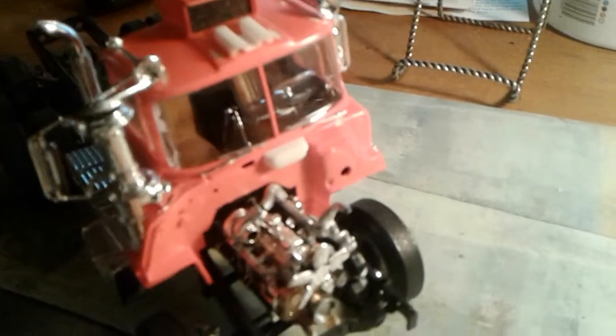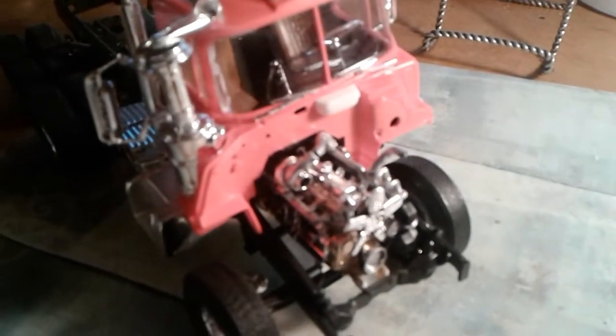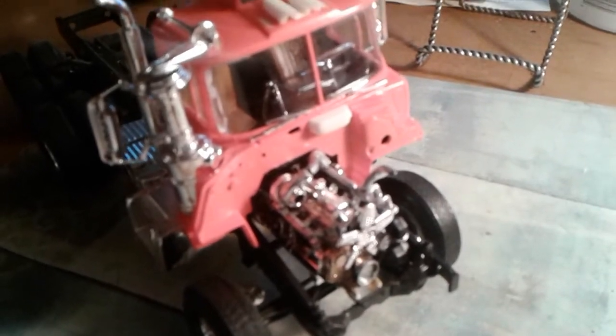I put this thing together exactly like the instructions said, right to a T. But that's what happened.